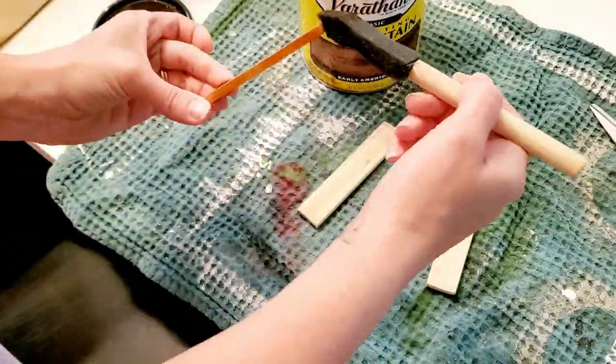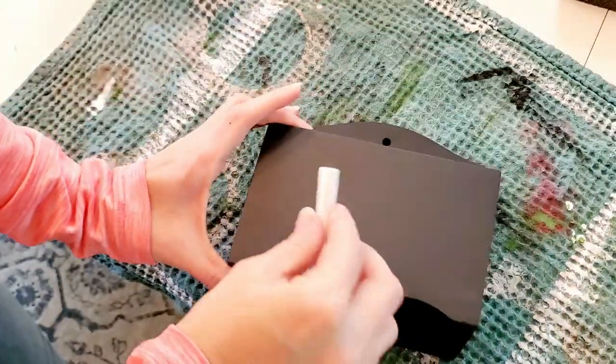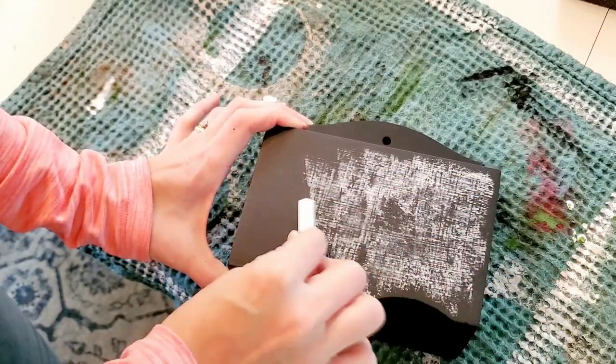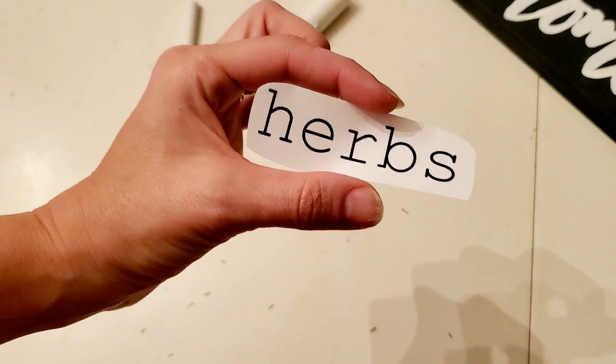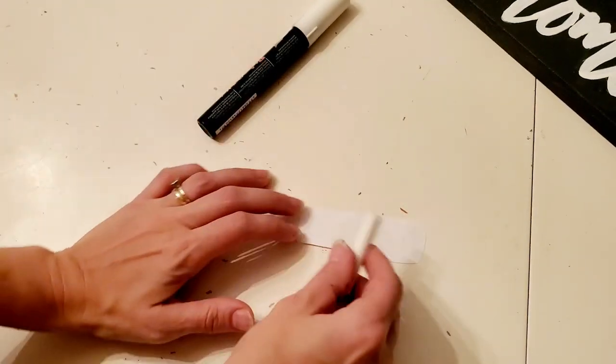While that's drying I took some stain — it's called Early American — and I stained the wooden pieces. Now I am doing what's called seasoning the chalkboard, and I'm only doing it to the front because that's where the chalkboard will actually be used. You just put a nice layer of chalk, let it sit, wipe it off, and you could do another layer, then wash it off.